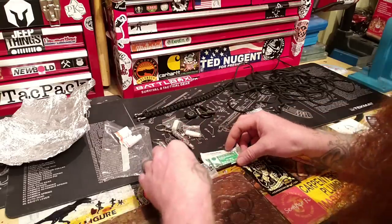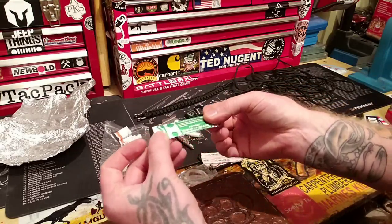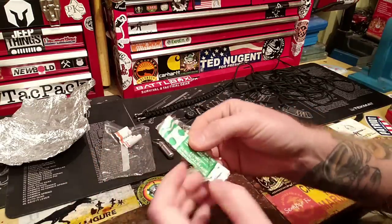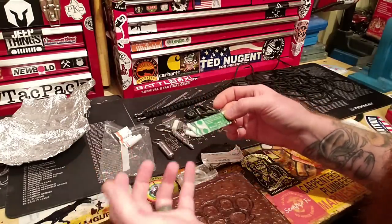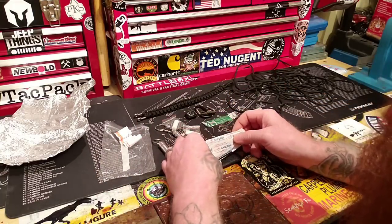You've got a surgical blade — basically a razor knife. You can see the impression of the razor knife and it's a nice surgical blade. And you've got a couple of band-aids.